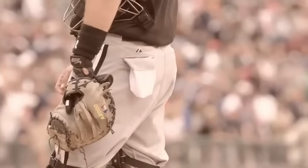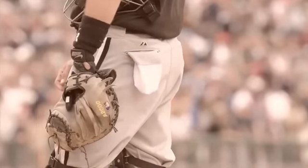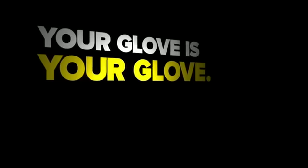Wilson makes the best catcher's mitt there is, by far. I've tried all the other ones — it's the only one that fits right, breaks in the way I wanted, the leather is great, it lasts a long time, it fits your hand well, has a good feel, it's light, and it just works.